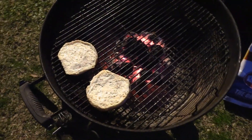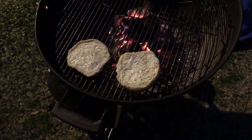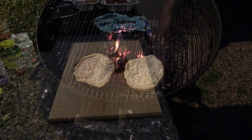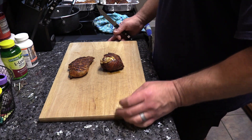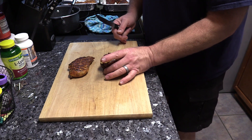Alright gang, we got the chicken pulled off — it's inside resting. We got some garlic bread on the grill. We're gonna let this go about 10 minutes. Y'all welcome back — our chicken is pulled off and we let it rest about 15 minutes or so.